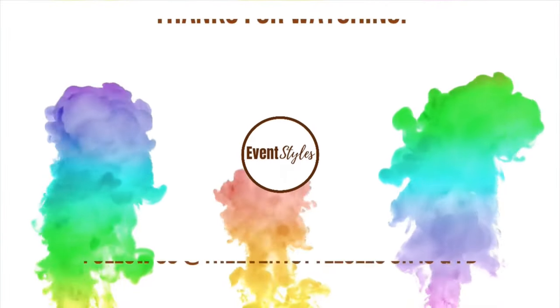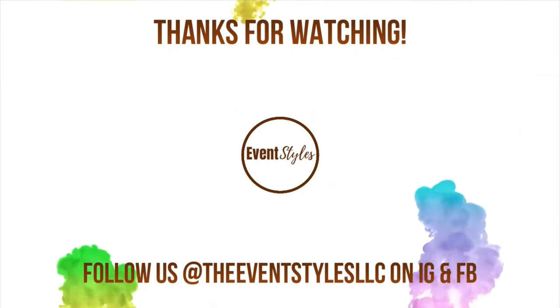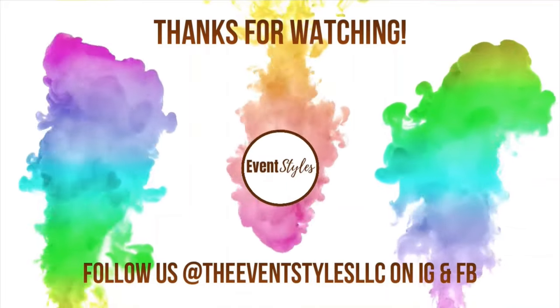Thank you for watching the video. Let us know what you think in the comments down below, be sure to follow us on our other social media pages to stay connected, and we'll see you in the next video.